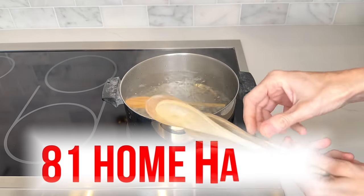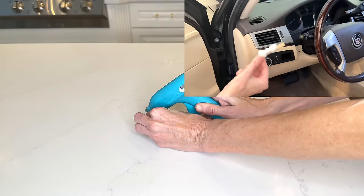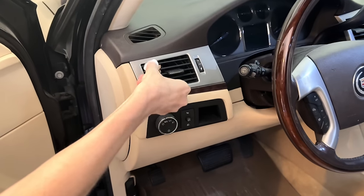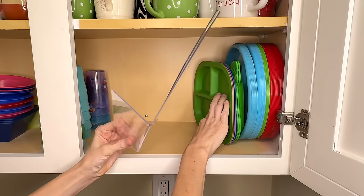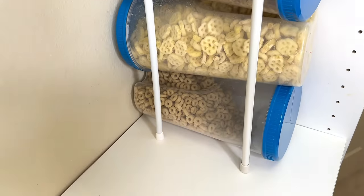Are you ready for 81 life-changing home hacks? From ingenious storage solutions, brilliant cleaning ideas, and clever DIY projects, these tips and tricks will revolutionize the way you organize, clean, and style your home.